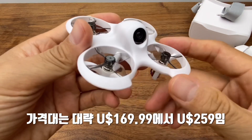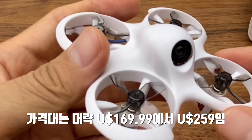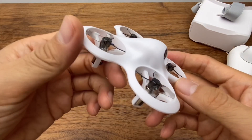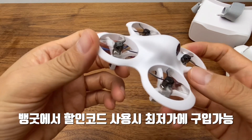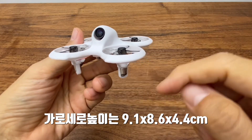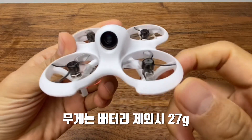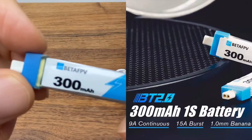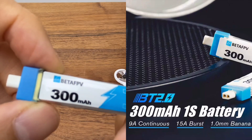The price is $169.99 for the standard and $259 for the Pro. The dimensions are about 9.1mm, 8.6mm, and 4.4cm. The weight is about 27 grams for the drone alone, and about 35 grams with the 300mAh battery.